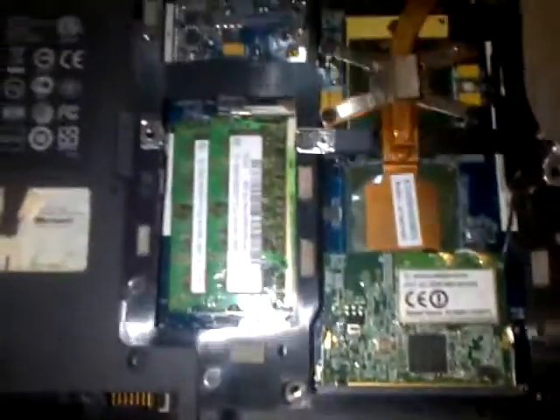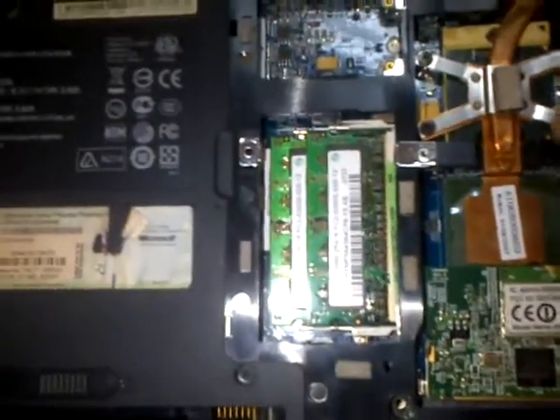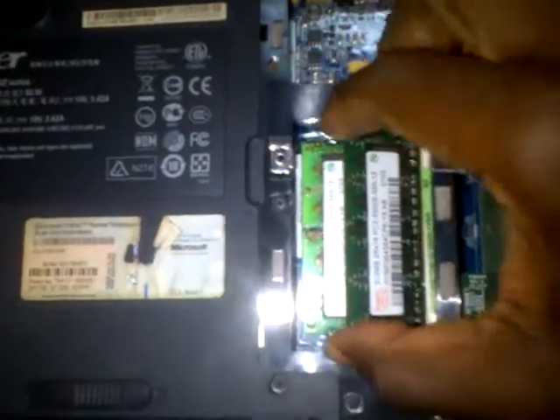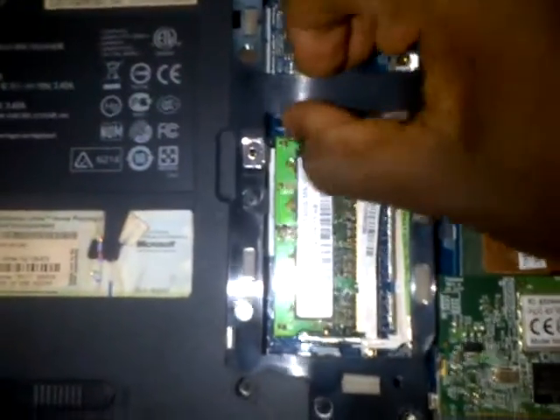Now, to locate the CMOS battery and the reset chips, we have to remove the RAM, because it's under the RAM.